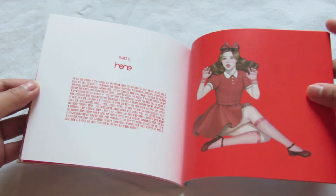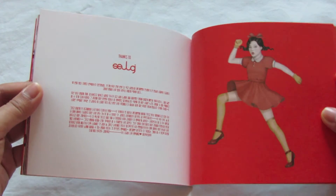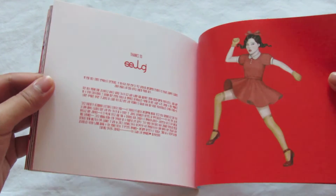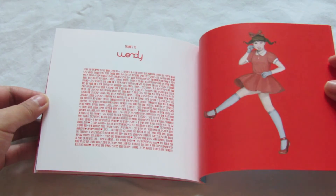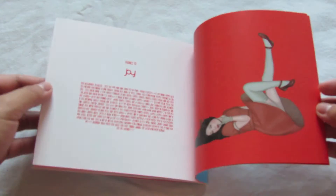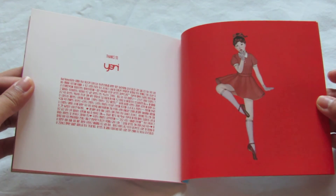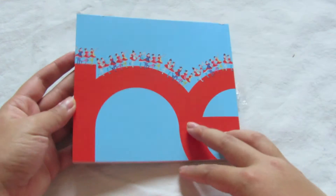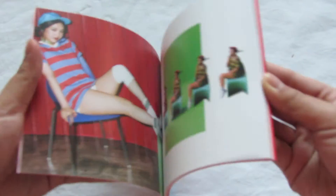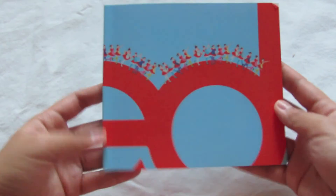Now we have individual member things. This is Irene. We have Seulgi — oh these are drawings! I thought they were actual photographs. That's cute. We have Wendy, Joy, and Yeri. And oh, we have pictures of their legs and their outfits, and that was it. I think I went through that pretty fast. I thought we were gonna have more pictures of them in the masks — quite disappointed. But yeah, that was the photo book.